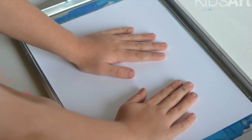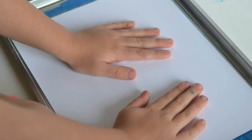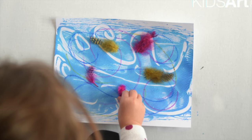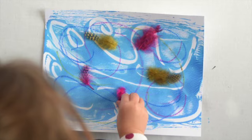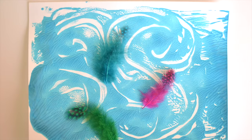First, roll out some paint on the cookie sheet. Then use your finger to draw wind-type lines into your paint. Place a white piece of paper over your paint. Be sure to rub with two hands, lift your print, and there is your windy print. To finish off your print, go ahead and add your feathers as they are dancing in the wind.